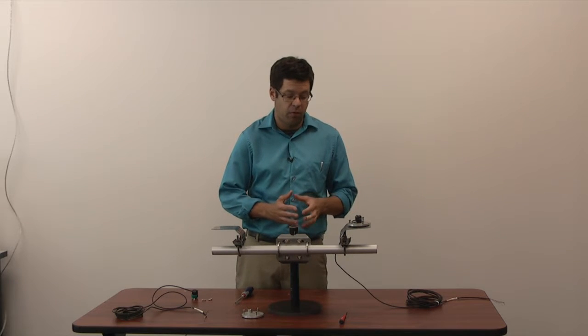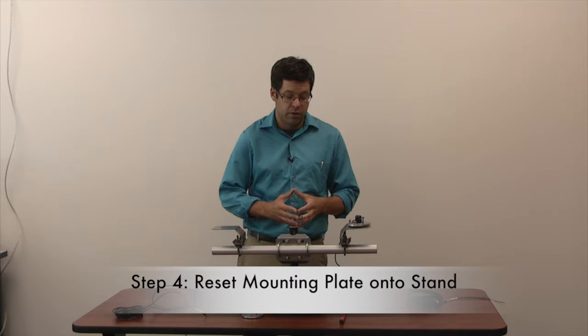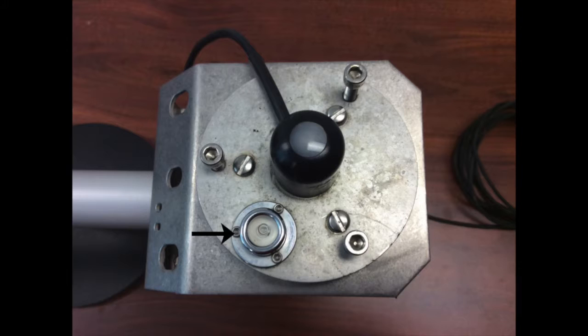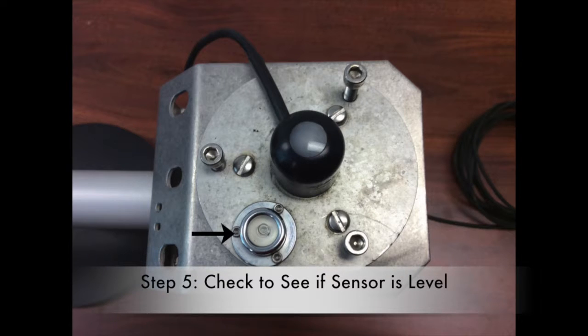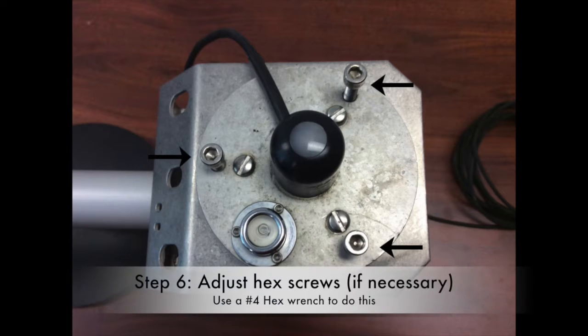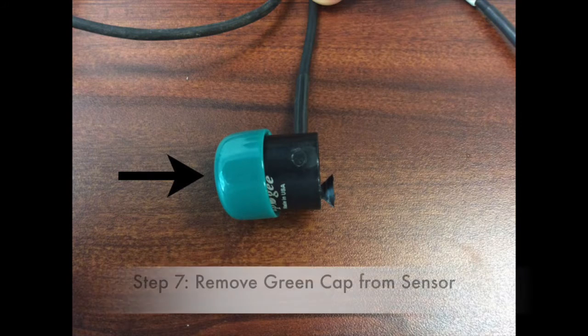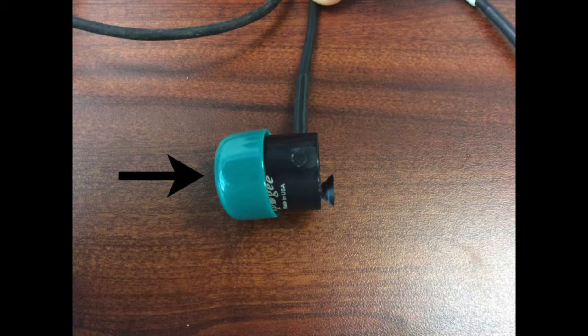Afterwards, reset the plate on the stand and screw those three flathead screws in. The objective is to make sure that the sensor is level — you'll notice it by the bubble located on the mounting plate. If it isn't level, adjust the hex screws using a number four hex wrench until that bubble is in place. Once it's in place, you've installed it. Before you leave the site, please make sure to remove the green cap on top of the sensor — it's only there for protection and it won't give you any good values if you leave it on.